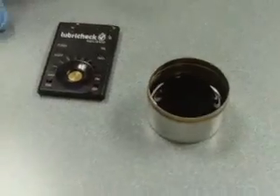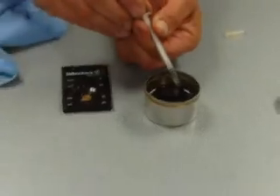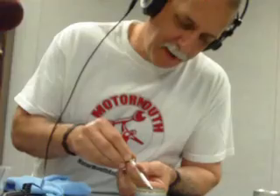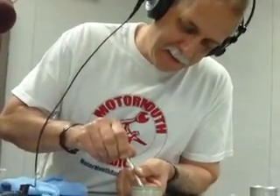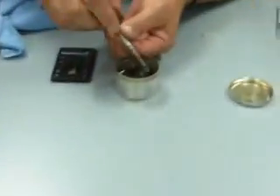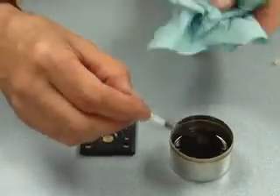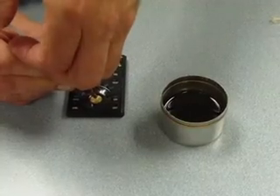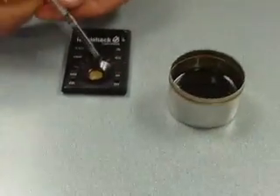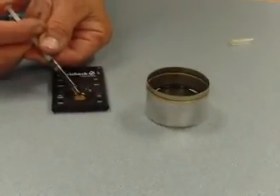We'll turn the LubreCheck on and get our systems check. Now I'll draw the waste oil in a separate syringe. You're putting oil in the unit that is turned on — that's correct. Now I will inject this waste oil. The syringe is kind of tight — you have to be kind of delicate.